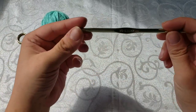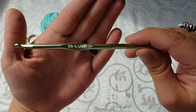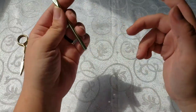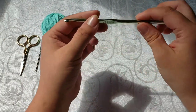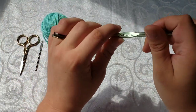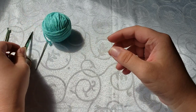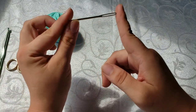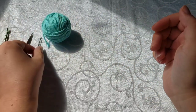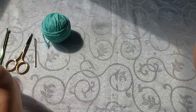Next thing you will need is a crochet hook. I am using an I-9 or 5.5mm crochet hook, which is about the average size you will use for almost any project — a great thing to have to start off with crocheting, and also easily available at Walmart. You will also need a pair of scissors to cut your yarn, and a yarn needle. At Walmart you can get plastic ones or metal ones — whichever you want.